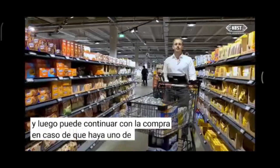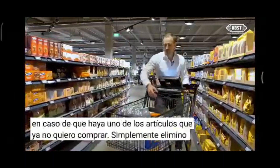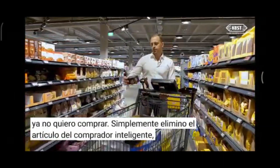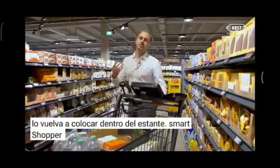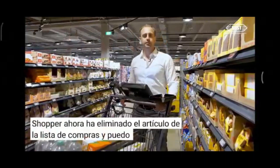In case there's an item I no longer want to buy, I just remove it from the Smart Shopper, scan it with the mobile scanner, and place it back on the shelf. The Smart Shopper has now removed the item from the shopping list and I can proceed shopping.